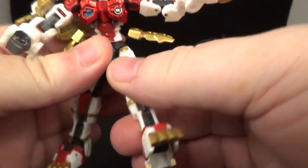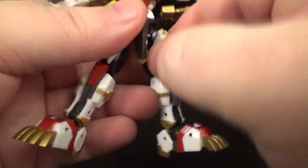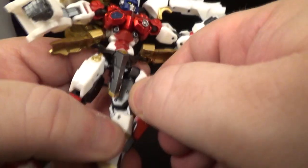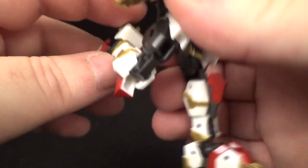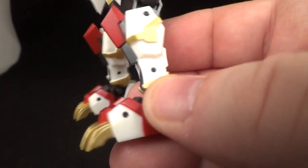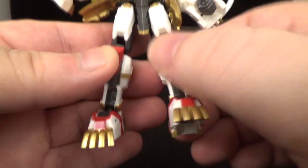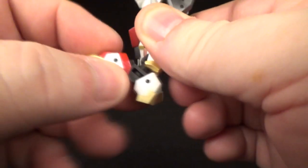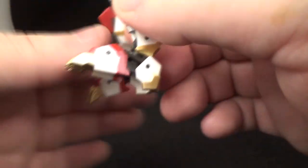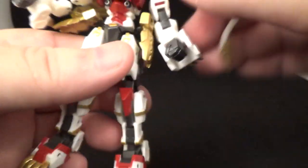He can do a pretty good kick up front though the hip skirt gets in the way a bit. Kick back is good. There's a thigh swivel, and the little knee pads move up and down. He's got a double knee joint. Nice gold accents. The toes can tilt up and down, and he's got some extra dynamic movement from the transformation plus a swivel and a nice ankle rocker. Tons and tons of articulation.